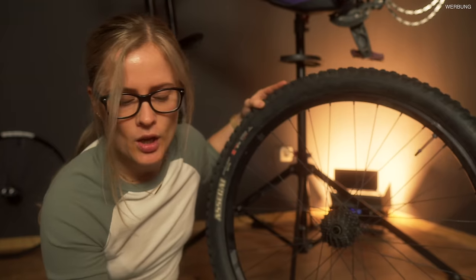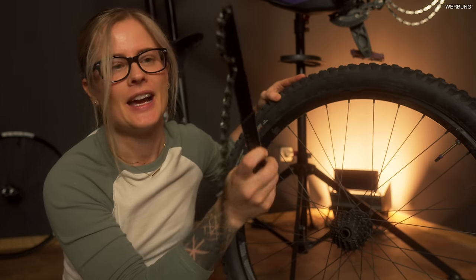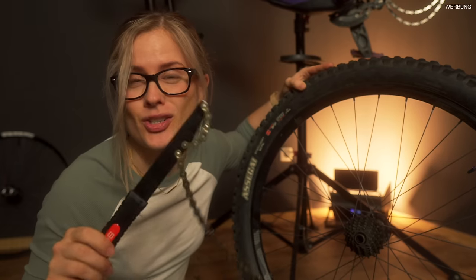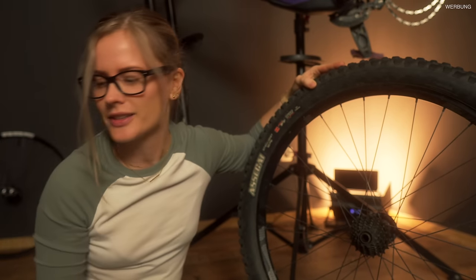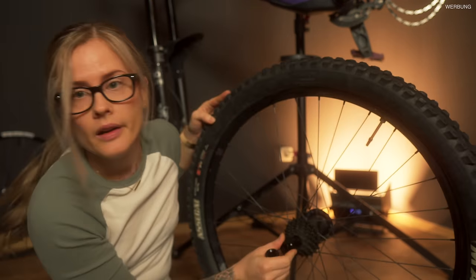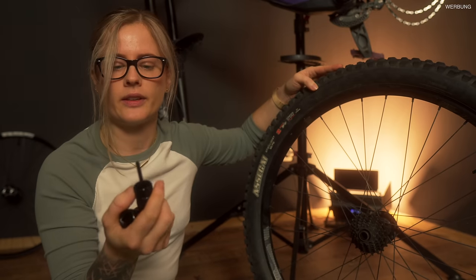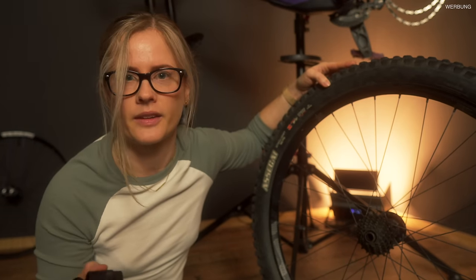Dafür habe ich mal wieder ein ganz tolles neues Werkzeug bestellt: einmal sowas hier - das nennt sich glaube ich Kettenpeitsche. Sieht auf jeden Fall interessant aus. Und dazu gibt es hier sowas, die man dann hier so reinstecken kann. Ich bin gespannt, wie das Ganze funktioniert - haben wir natürlich wieder alles noch nie gemacht, aber das kriegen wir schon hin.